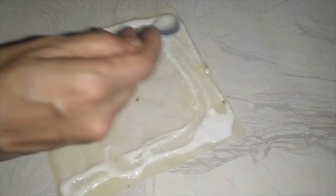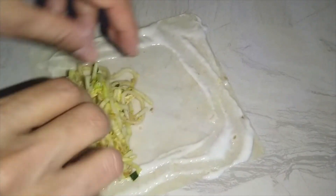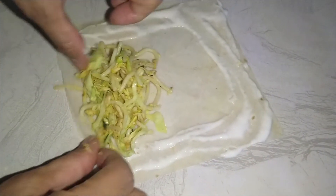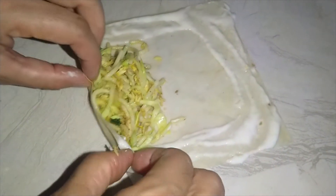We will put it in 4 corners. Now we will put the filling. We will adjust the filling. Now we will roll it.